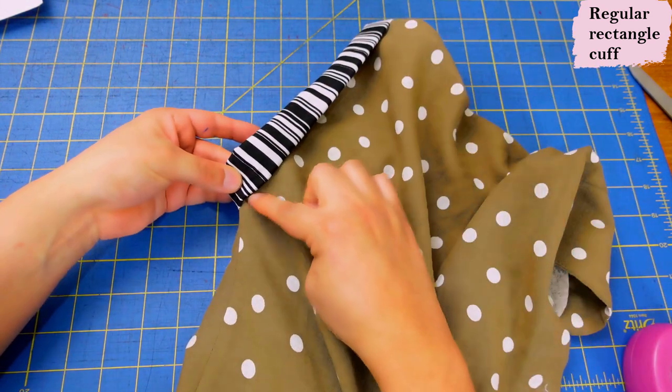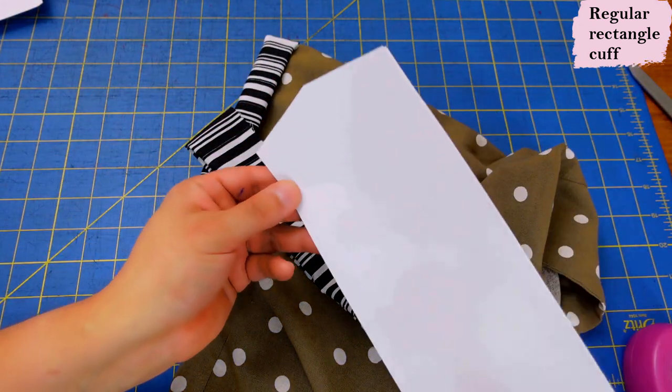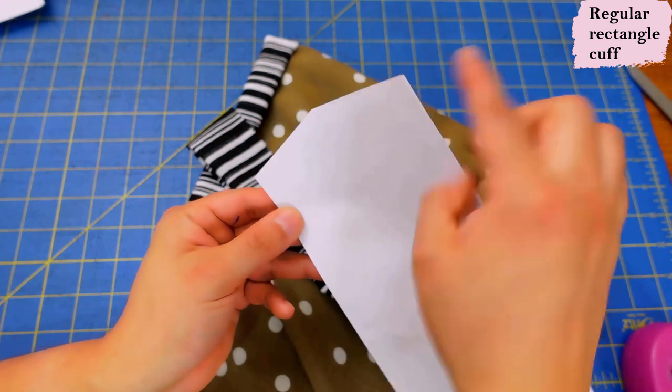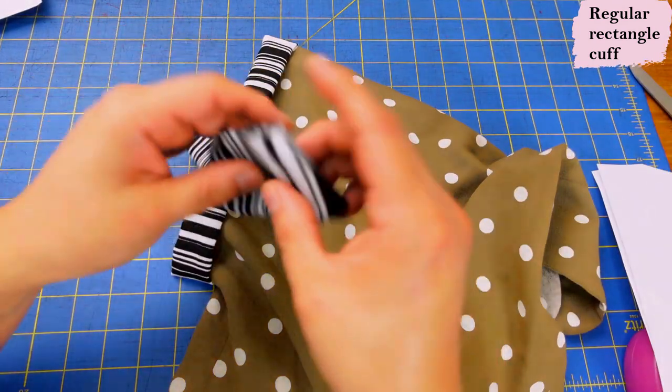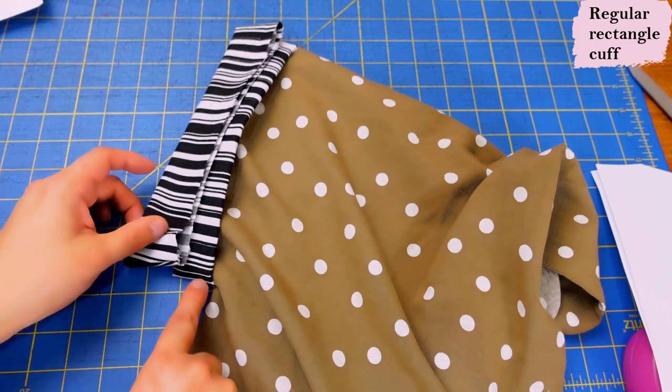If you want a cuff that's folded up rather than extending the sleeve, you can see with the rectangle cuff basted inside you get a bit of puckering - it's not very smooth because it just doesn't follow the shape. That's why in this case you would use a cuff that goes out by half an inch. It still has the same circumference, but it gives you more space to go around this area so when you fold it up it won't be all bunched up.